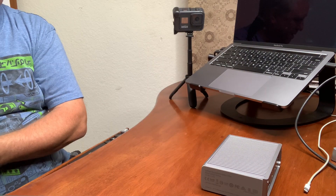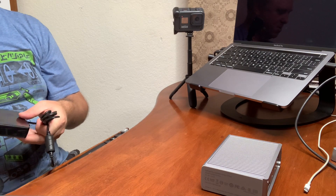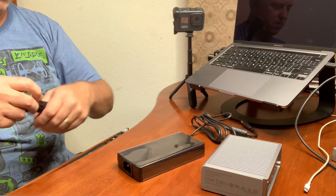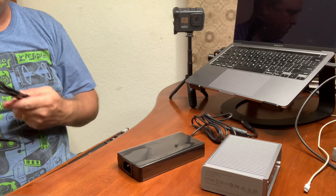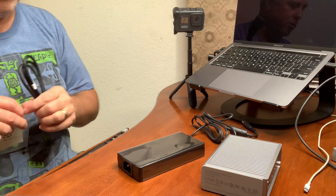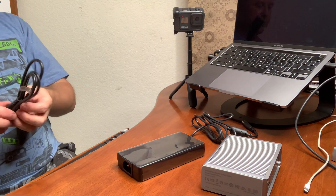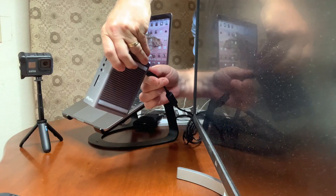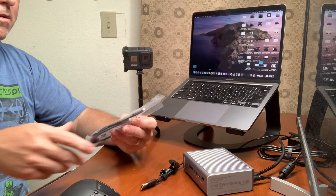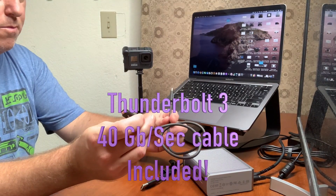I will not have to be doing as many dongle swaps moving forward. This feels really nice. The build quality here is really coming across on first impressions. I'm really looking forward to this and appreciating it already, and I haven't even turned it on. Very nice — excited to put that to use.